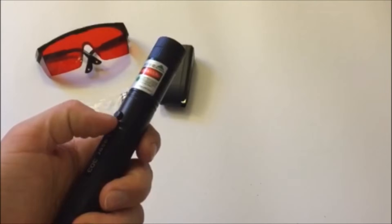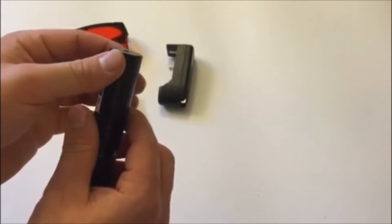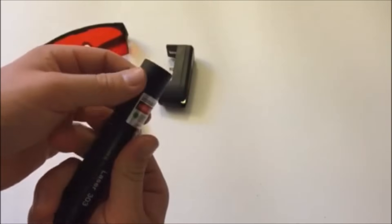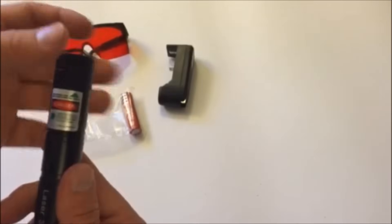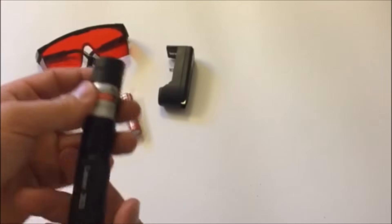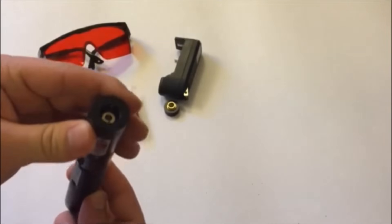To use the laser, you just hold down this button right here. I'm not a big fan of this button — I like buttons you only have to press once to activate and once to shut off. With hold-down buttons, I feel like it gets less intense if you don't hold it as hard. The top part of this laser screws off and that's actually the star attachment.